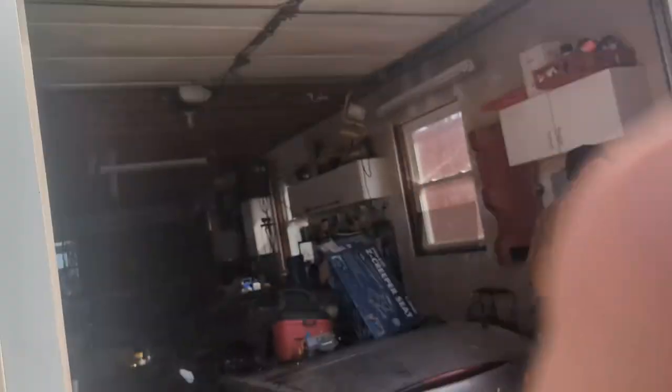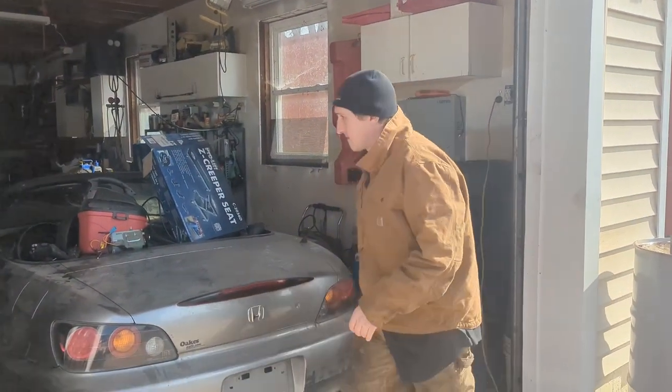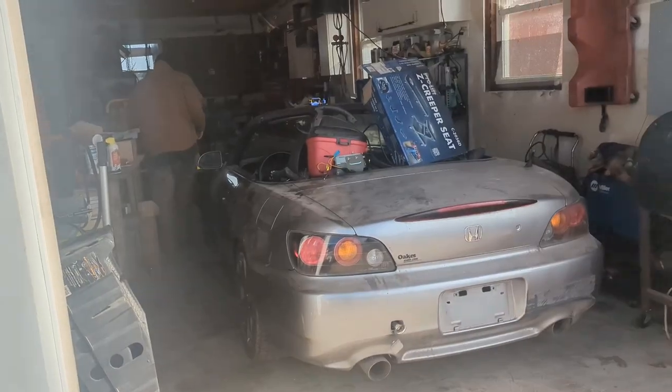We're doing a slightly different type of video today, guys. I'm back here at Breck's place. Check out some of the projects he's got going on and take a look at my old coop.